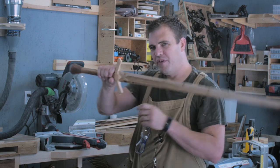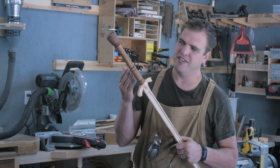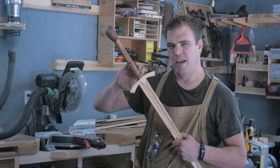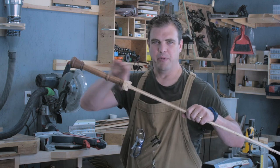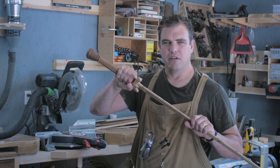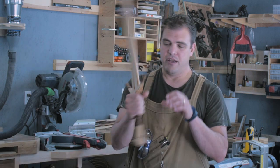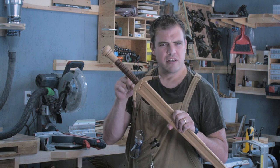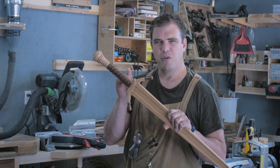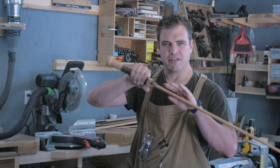In a previous video we made a longsword, and a number of you commented that by turning the handle on the lathe and making it perfectly round, it doesn't give you any blade alignment. This makes for a very comfortable handle, and I like turning on the lathe — I enjoy the process and the detail you can get — but it's a valid comment. Can we turn the handle on the lathe and still end up with an oval handle that's aligned with the blade?